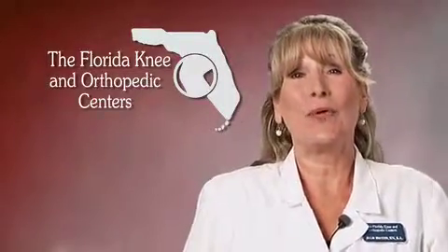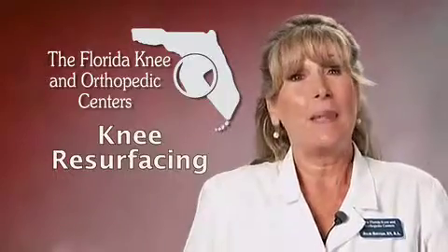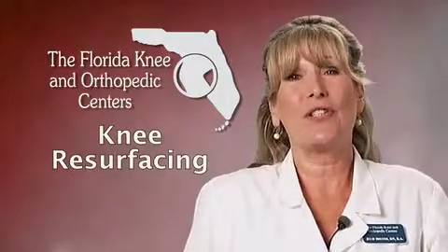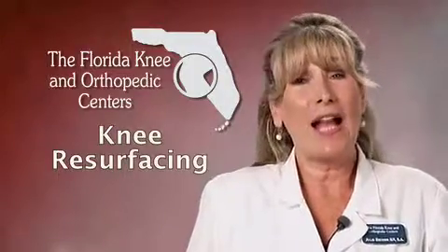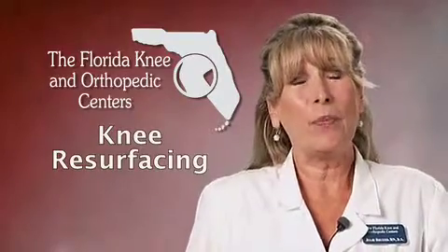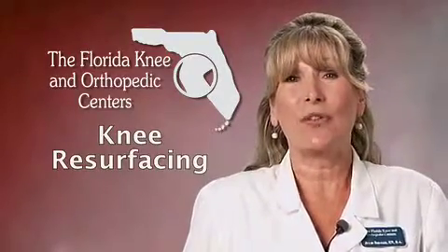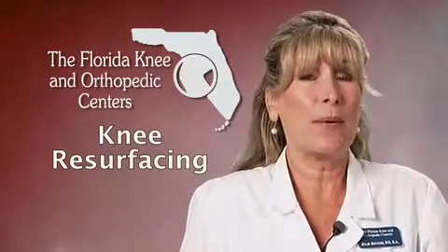Hello, and welcome to the Florida Knee and Orthopedic Center's online seminar on knee resurfacing. My name is Julie. I'm a registered nurse with a bachelor's degree for 30 plus years, and I work right here with the surgeons. I will also be your host today. Now I know everyone here is here to learn about knee resurfacing, and I'm going to move over to the other camera to start my presentation.